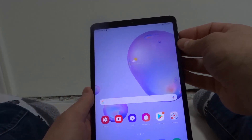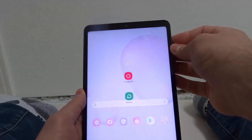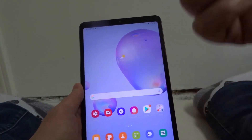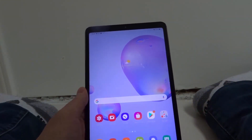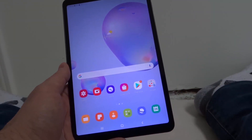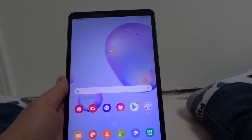Step number two is restart your tablet. Press and hold down the power button and click the restart button. See if restarting it works, because oftentimes just a restart of the device will solve the majority of the problems that you might encounter with your Samsung Galaxy Tab A.